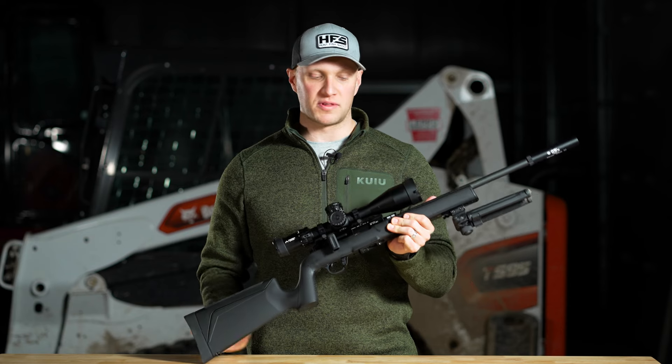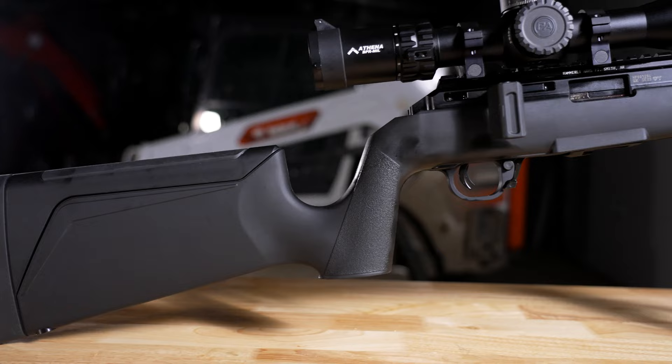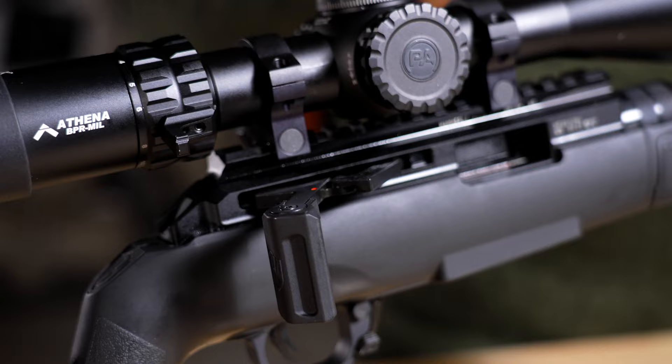New for 2024, the Hammerle Arms Force B1 22LR straight-pull rifle. Straight-pull meaning it's a straight-pull bolt-action style rifle, and it features a 10-22 compatible magazine on it.